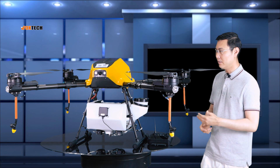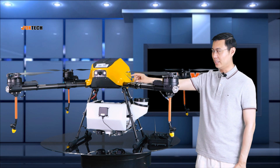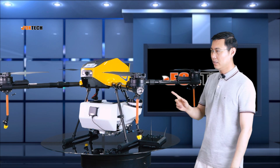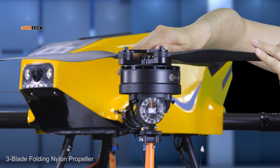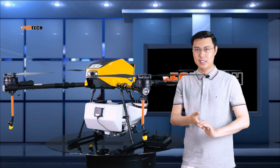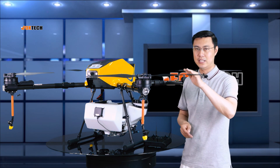Let's see the other features of this drone. It has a very big and beautiful head where the flight controller, GPS, and compass are located inside. It also has a huge tank made of very good plastic and four very big motors. The unique feature is that each motor uses a three-blade folding nylon-type propeller, which gives very small vibration, greatly reducing interference to the flight controller and GPS.